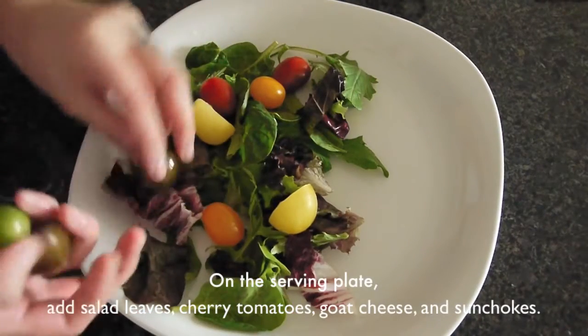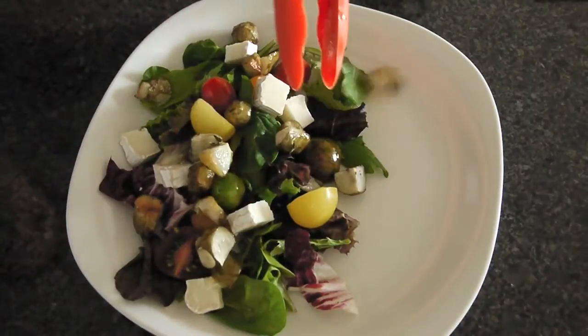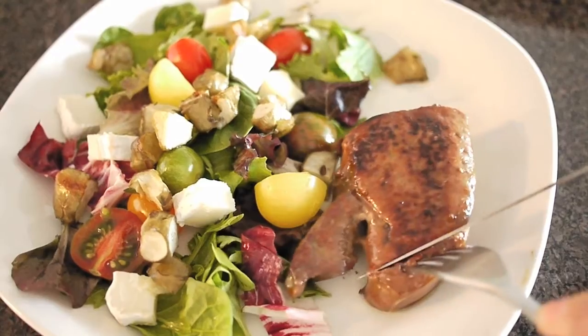On the serving plate, add salad greens, tomato, goat cheese, and some sunchoks. Last, place the liver on the side and it is done.